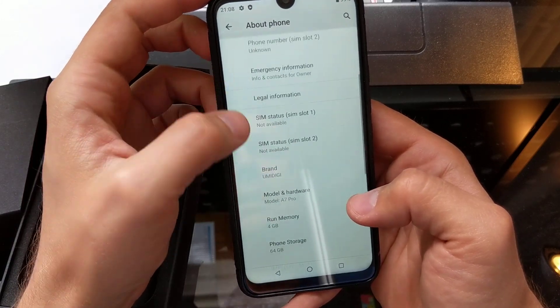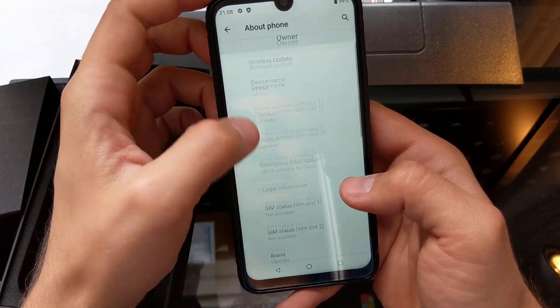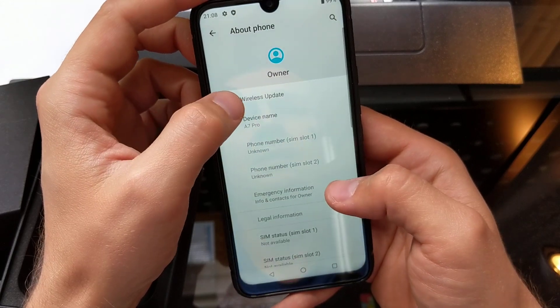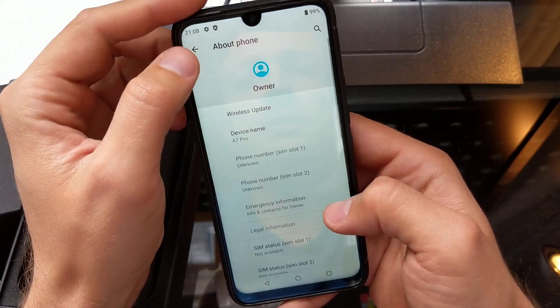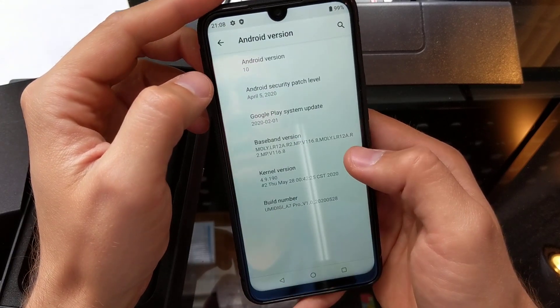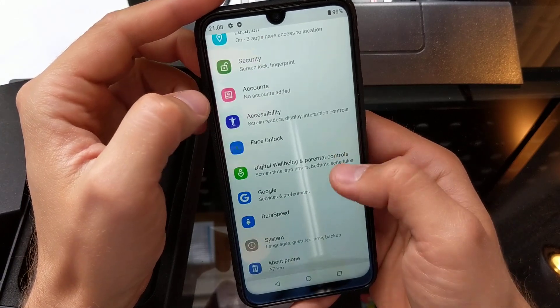It's the A7 Pro — it's got four gigs of RAM and 64 gig storage. It looks like it has the first version of the software on it, and it's running Android 10, which is kind of nice.